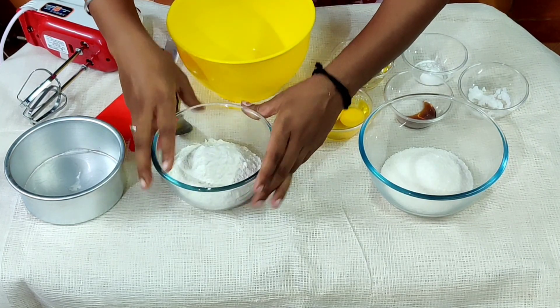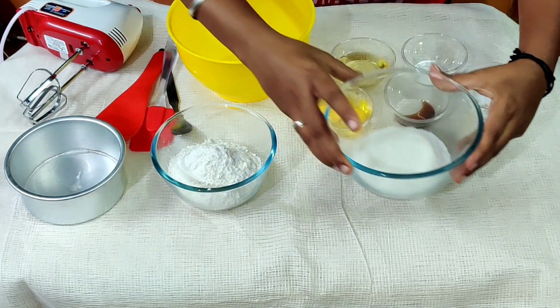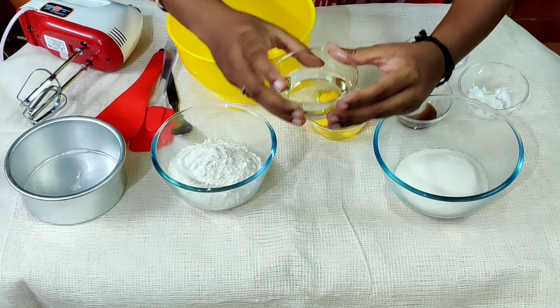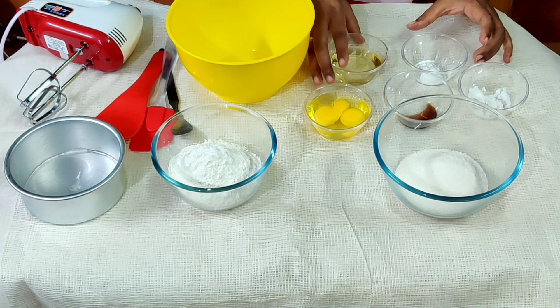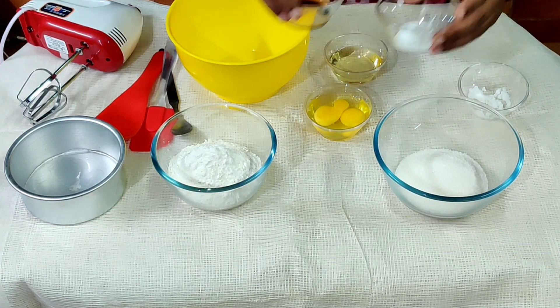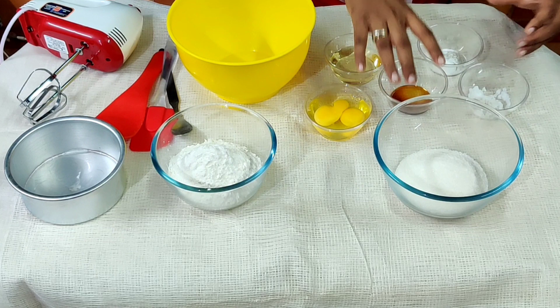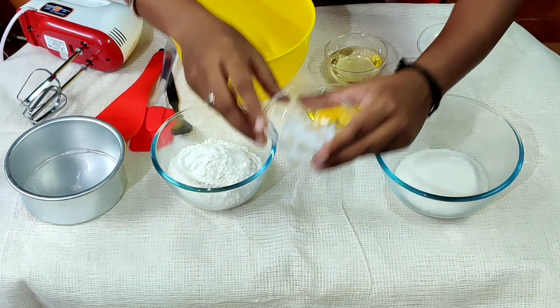This is maida, sugar, oil, baking powder, vanilla essence, and salt.